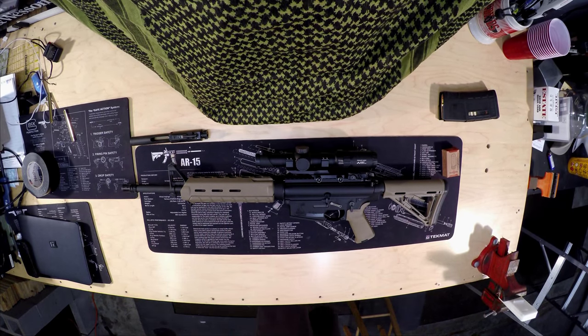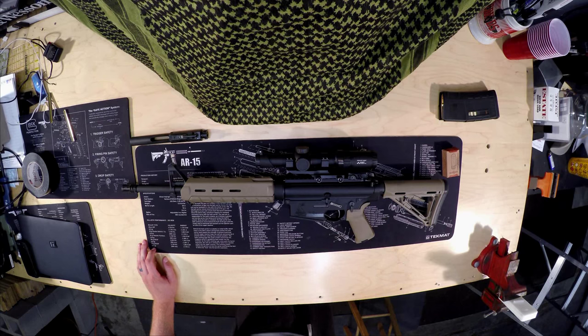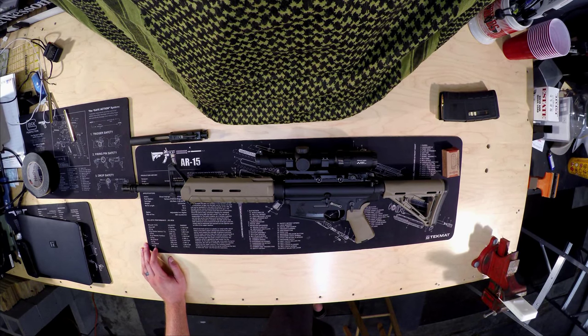Let's go over some specs real quick, which you can see on their website. As you can see, this is what's known as the 16-inch MOE-308. This one is in Flat Dark Earth. The model number on this one is 90841. For the black Magpul furniture it is 90828, and for the OD green you're looking at 90842.